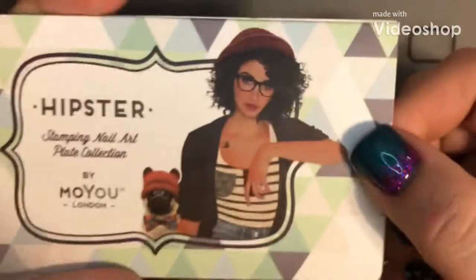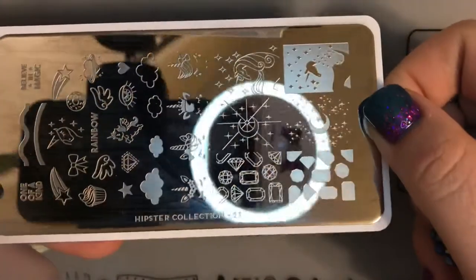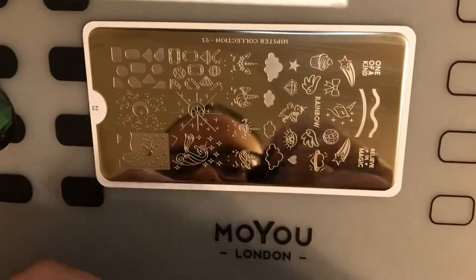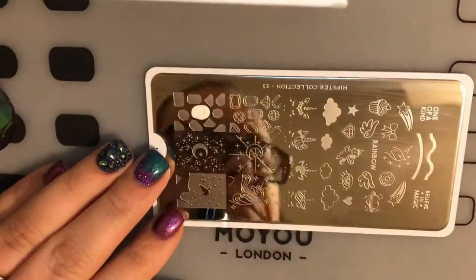Welcome to my channel. Today I'm going to be doing a unicorn nail using the Hipster Plate from Moyu London — it's collection plate number 23. We're also going to be doing a jeweled nail, and we're going to do the jeweled nail first.